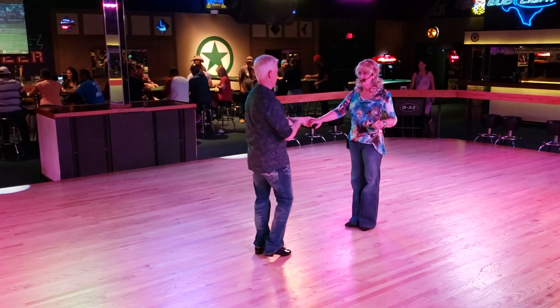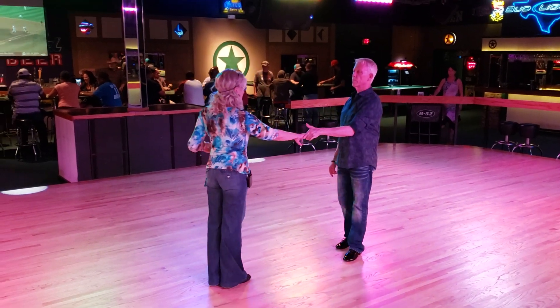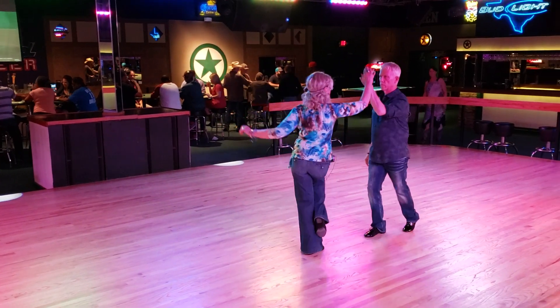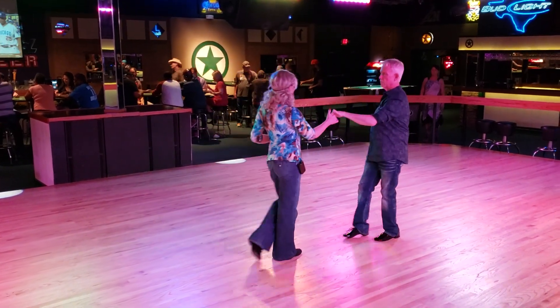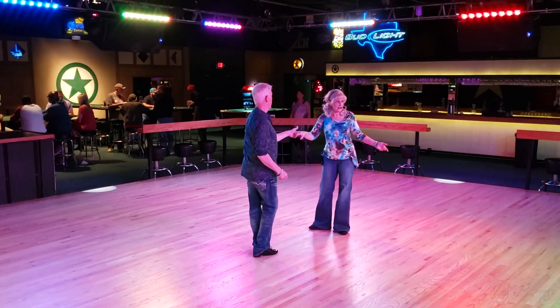So we'll do the two of them together. Because we didn't do the tuck on this side. So we have one, two, three, and four, five, and six. One, two, three, and four, five, and six.